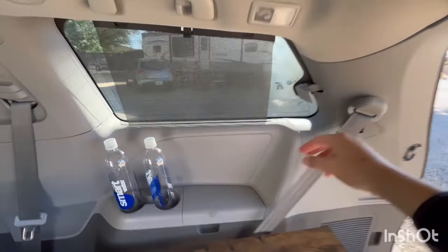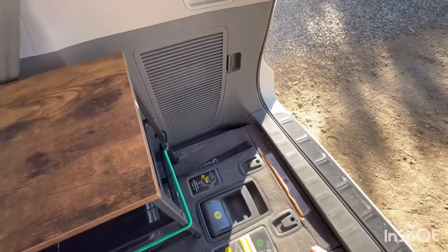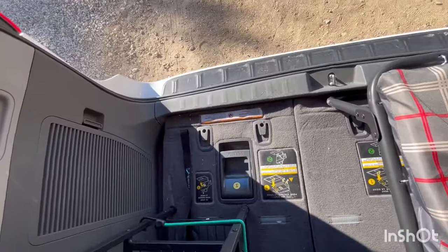I just scooted the kitchenette a little bit over and I'm able to crack those windows open for ventilation. That also gives me some space where I could put my big Blue Eddy battery right there.